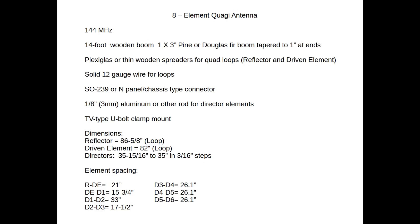For the boom you'll need something about 14 feet long, approximately 1 by 3 inches, made of pine or Douglas fir, tapered to about 1 inch at each end. You'll need plexiglass or thin wooden spreaders for the quad loops. The reflector and driven element are made from 12-gauge solid wire. For the driven element you'll need either an SO-239 chassis or N-type chassis connector.